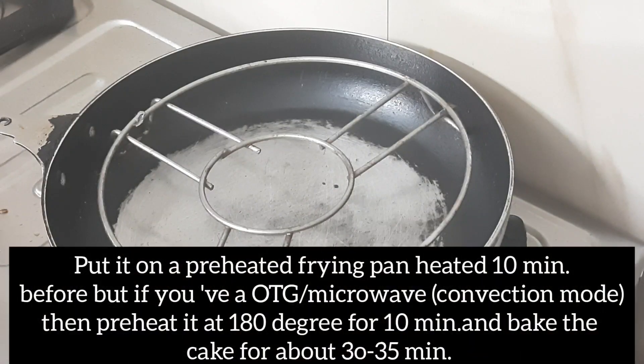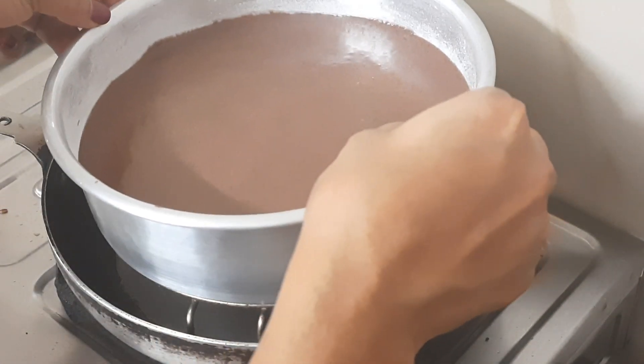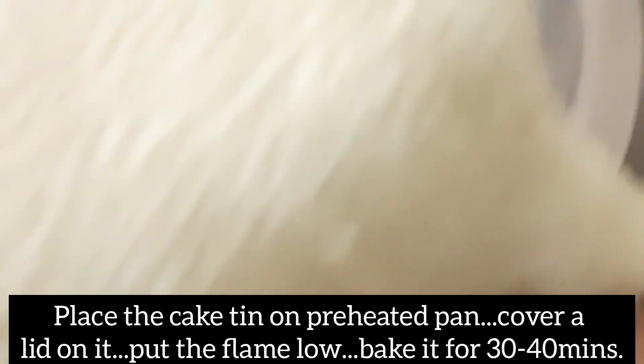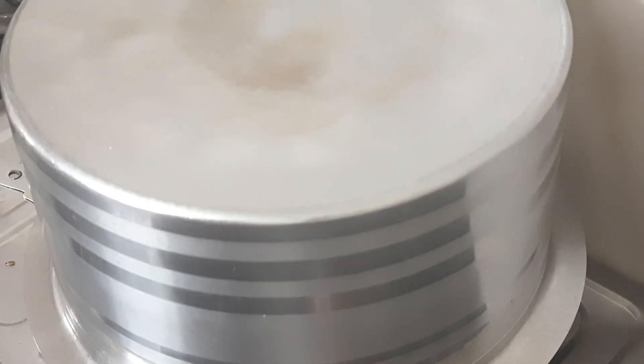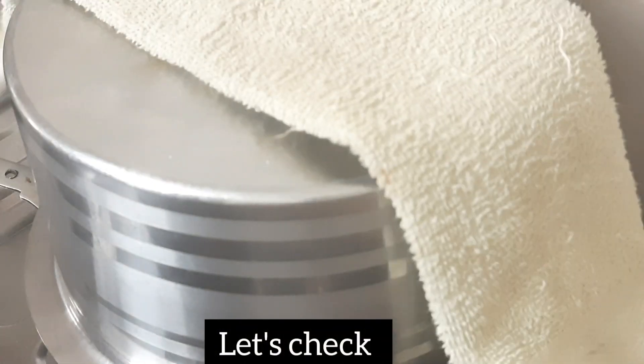Prepare the frying pan for 10 minutes. Add water and place the cake in the pan. Keep the heat on high flame, then bake the cake for 30-35 minutes.